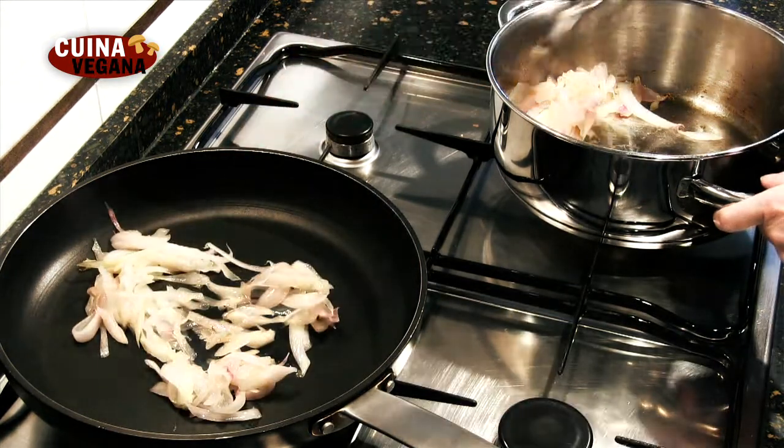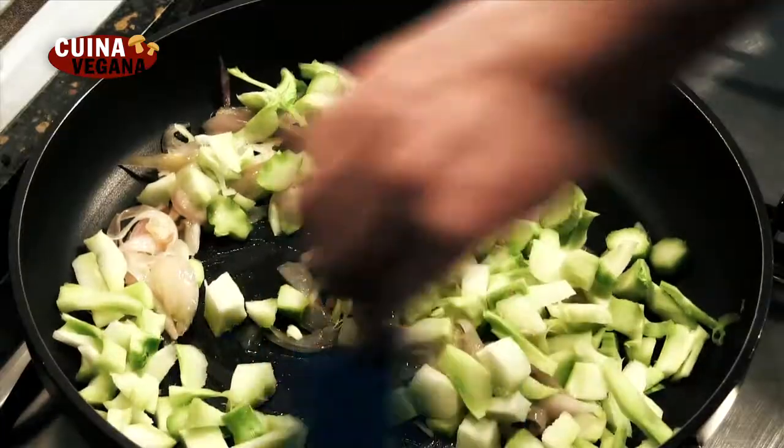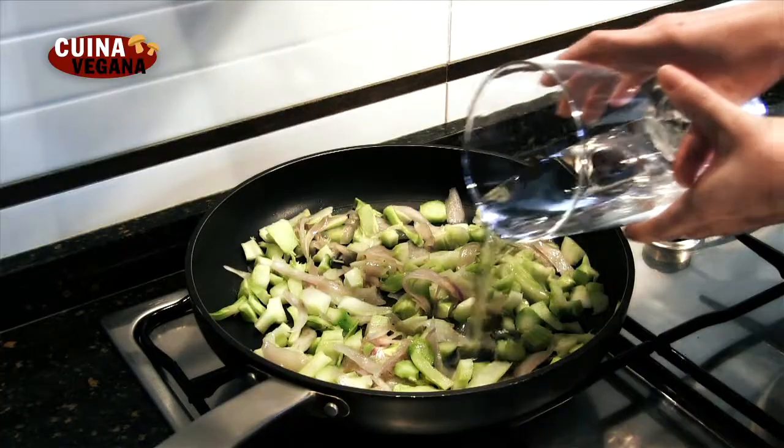Añadimos los troncos del brócoli, lo cubrimos de agua y los dejamos cocer durante unos 15 minutos.